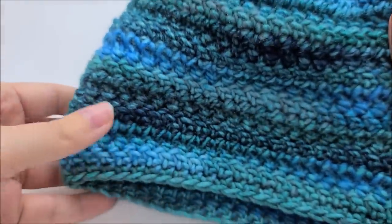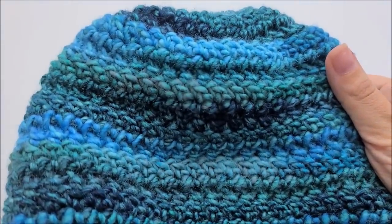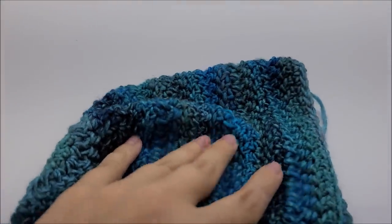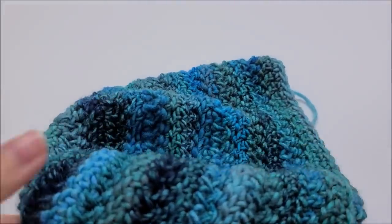This should fit a 21 to 21 and a half inch head. Of course you can always make it longer. It's about seven and a half inches long, and you can make it longer if you want.